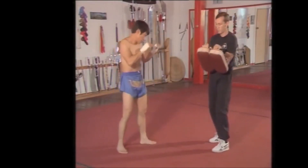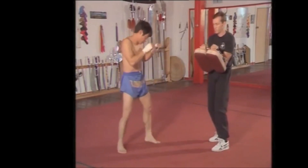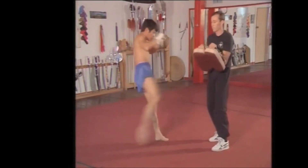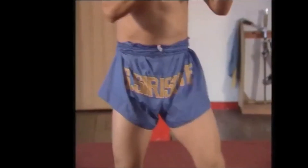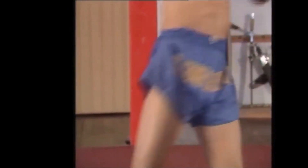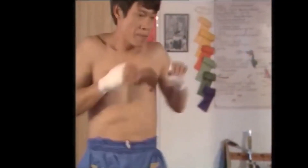Notice that he twists on the toe. Notice that he turns the shoulder and he turns the hip. The twisting of the toe, the twisting of the hip and the shoulder position, and the hands are retracted back.